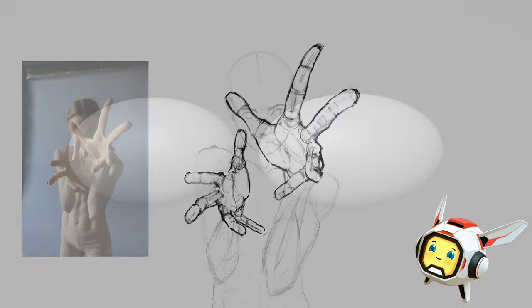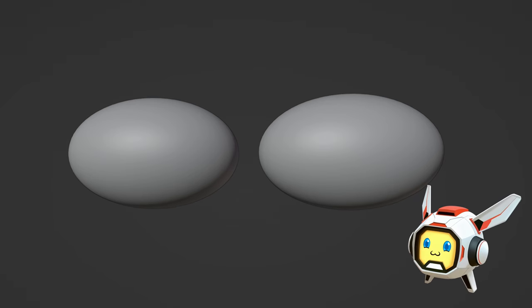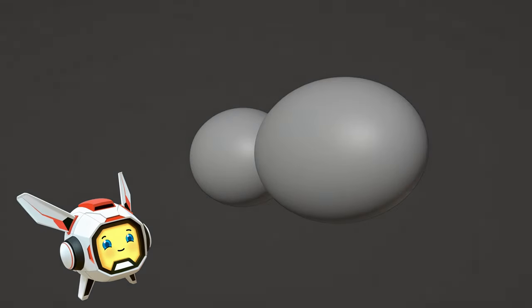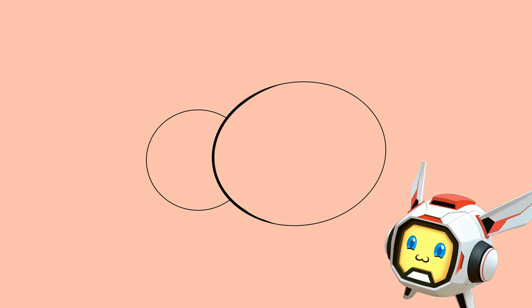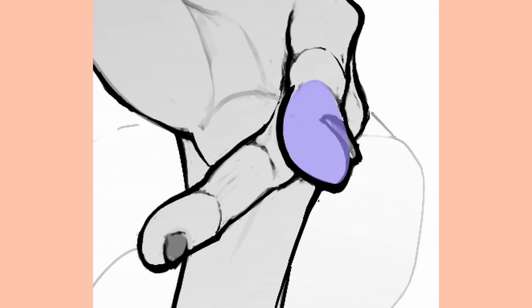Speaking of which, let's take two rounded volumes, which will represent our muscles, and place one of them in front of the other. Now let's transfer them into line art. Not that impressive, right? But what if I do this? What's the trick? Right now, we've shown overlapping through our line thickness. The core idea of it is that you always have spots where the line of one volume is crossing the line of another.